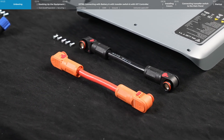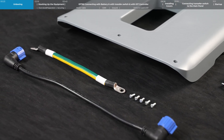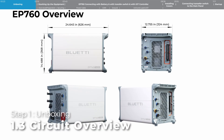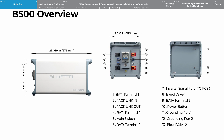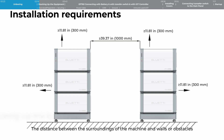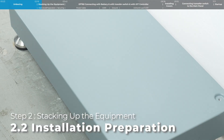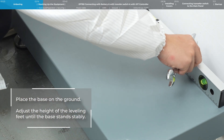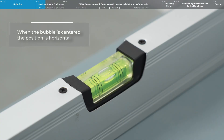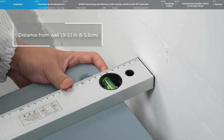Unboxing the B500 accessories kit. Next, I'll walk you through an overview of the equipment and how to connect it all up. Step 2: Stacking up the equipment. To start, stack up the EP760 and B500. Place the base on the ground and adjust the height of the leveling feet until the base is stable. Keep a distance of 5 centimeters to 5.5 centimeters between the base and the wall.